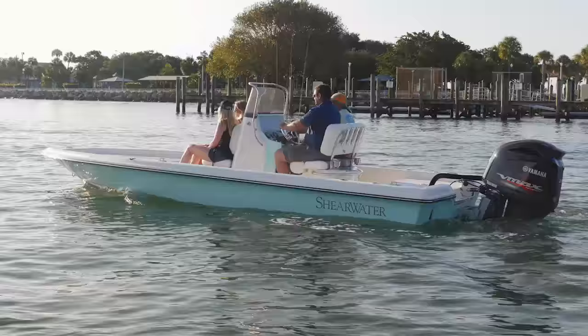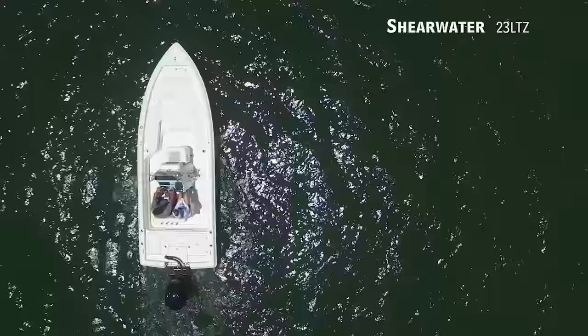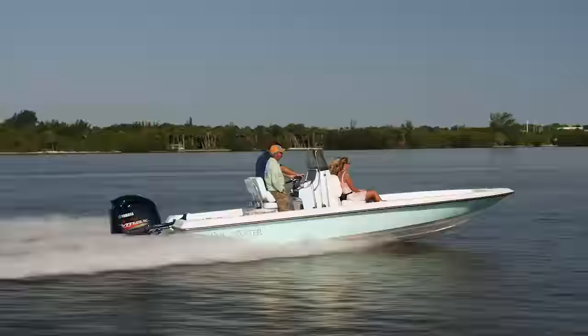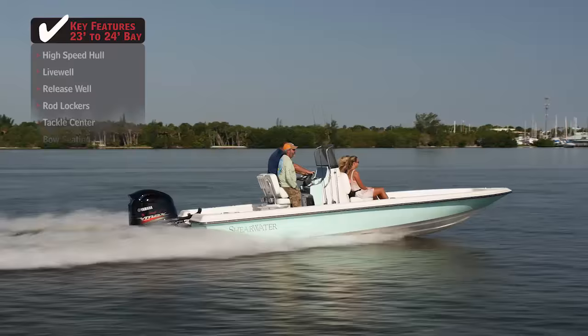Do you want to get to the fish in a hurry? If so, we'll be looking at the Shearwater 23LTZ, a bay boat with an overall length of 22 feet 6 inches, a beam of 8 feet 2 inches, and a max horsepower rating of 300.